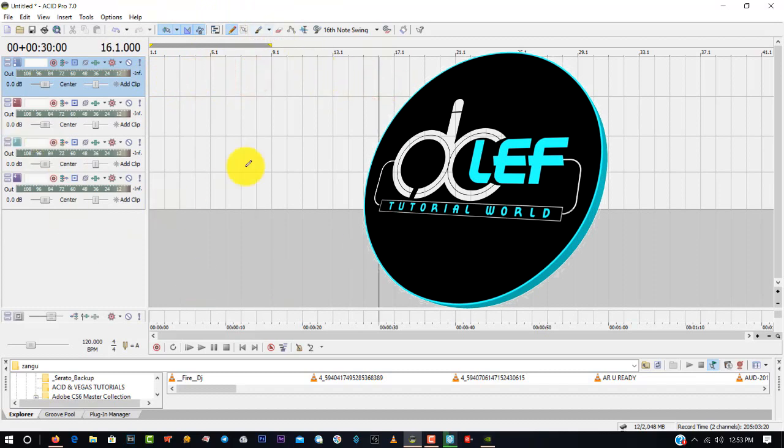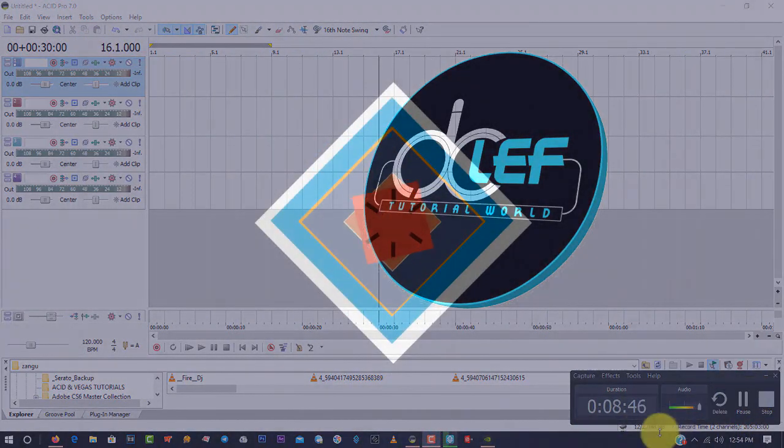As I said, if it's your first time using Sonar ACID, make sure all the volumes are set as I've shown you — that's the first thing you need to do. In the next video I will show you more features of ACID Seven. Thank you for joining me. I'm DJ Clef — until next time, goodbye.